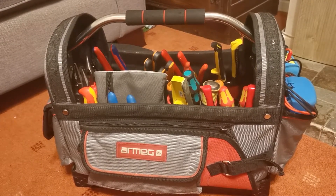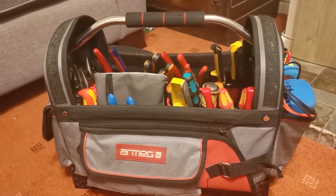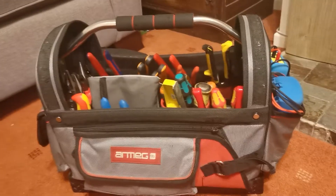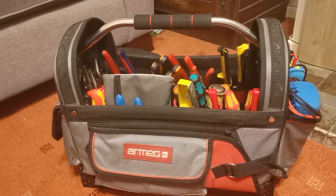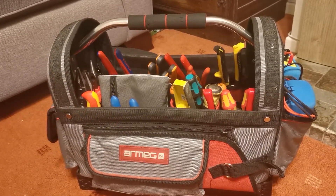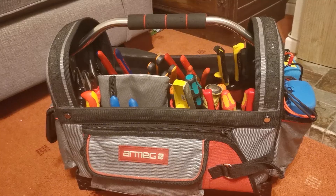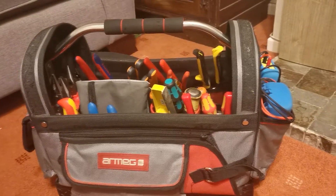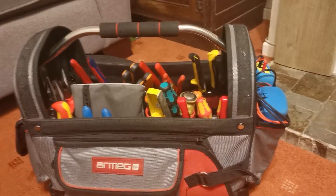Hi guys, how are you all doing? Just thought I'd do a quick video on lineman's pliers and what exactly a lineman's pliers is. You might think that's a pretty stupid video to do because we're all well aware of what a lineman's pliers is — well, that's if you're watching in America. If you work in the UK or in Europe, then we really don't use lineman's pliers at all.